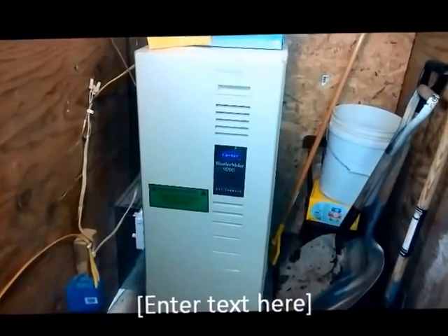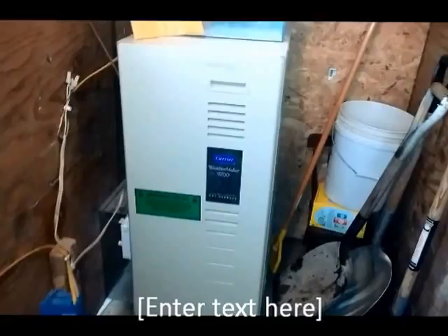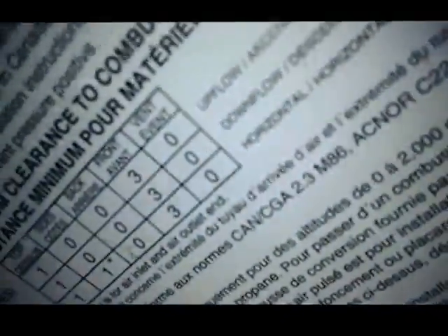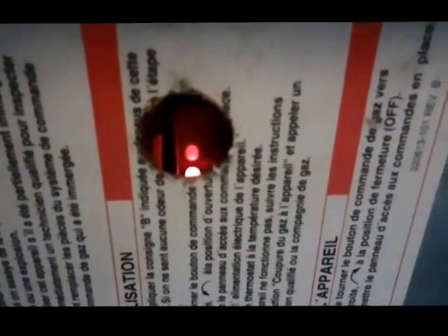So if your furnace looks similar to this with the one big door, it's not working obviously or you wouldn't be here. I'm going to pull the door off, and you are going to look for the little window in the bottom half of the furnace that's got the LED light through there that you can see — it will be blinking something, giving you a fault code.